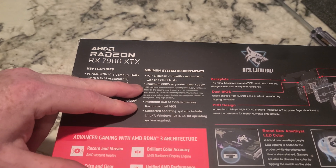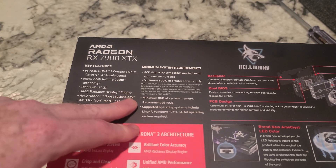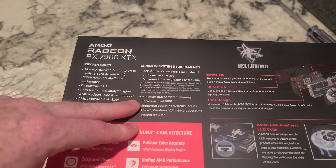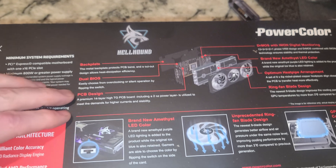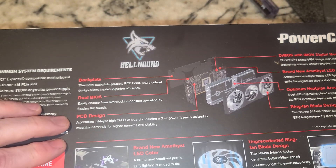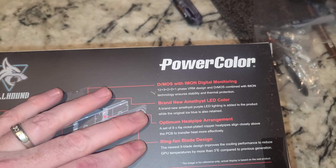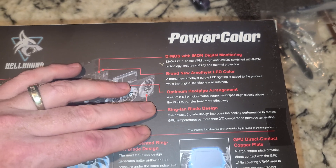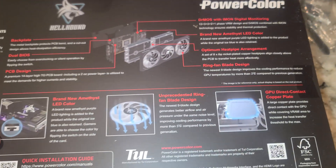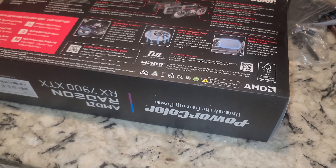Minimum 800 watt or greater power supply — glad I read that. I have lots of power supplies, so we'll make sure we put at least an 850 on there. Now, backplate-wise, there's dual BIOS — so it does have dual BIOS, in case somebody was going to do mining and gaming with it. We'll just be gaming with it. Heat pipe blade design. You guys can read the rest of that by pausing.